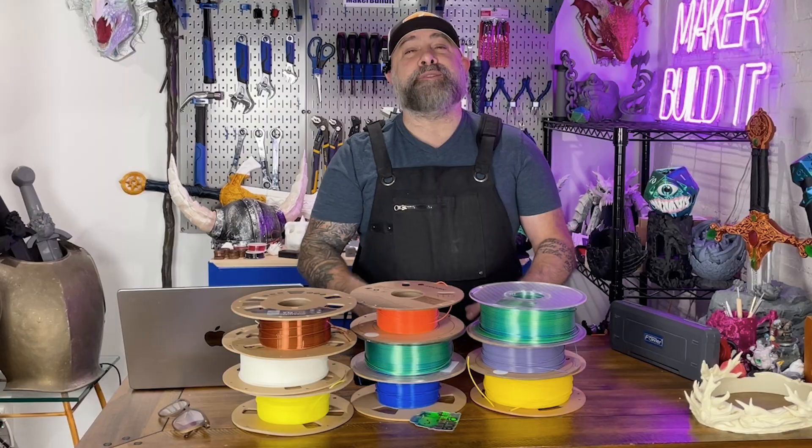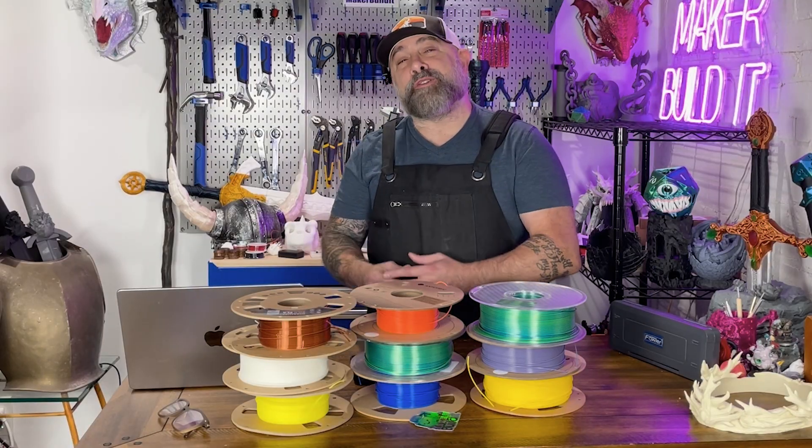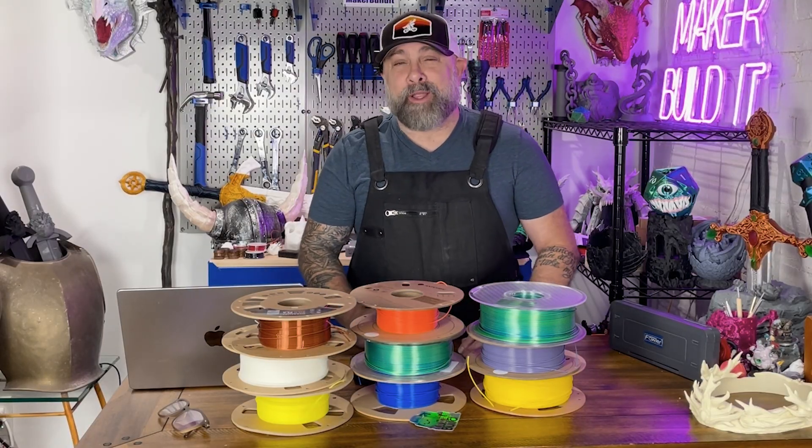Nylon is super strong, but it absorbs water like a sponge. Leave it out and you'll have crackling in your print head like bacon in a frying pan. Nylon is good for mechanical parts, functional prototypes, or things like tool handles.